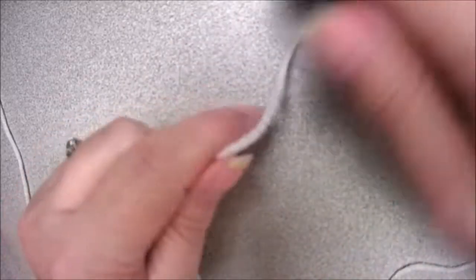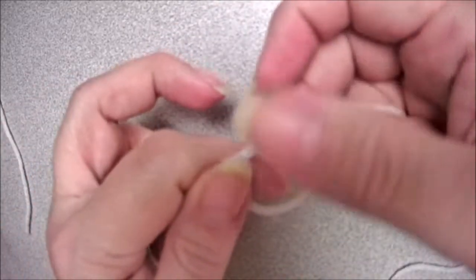Welcome back to Crochet by Night. We're going to start this granny square by creating a slipknot.